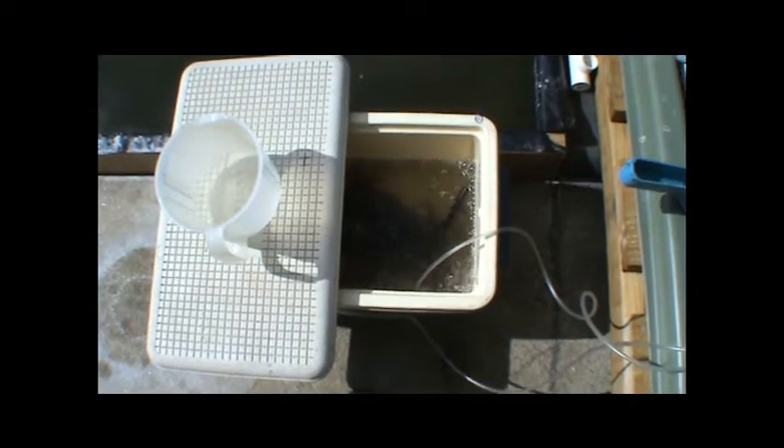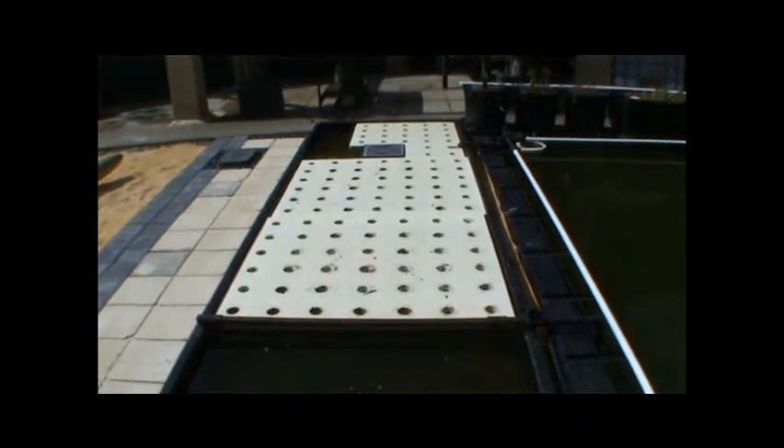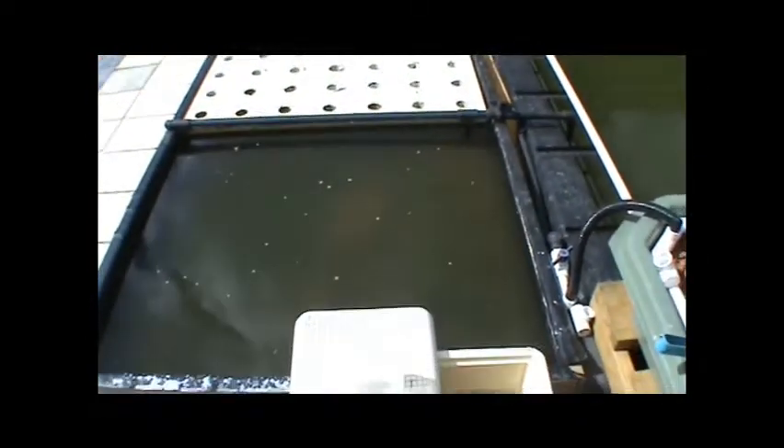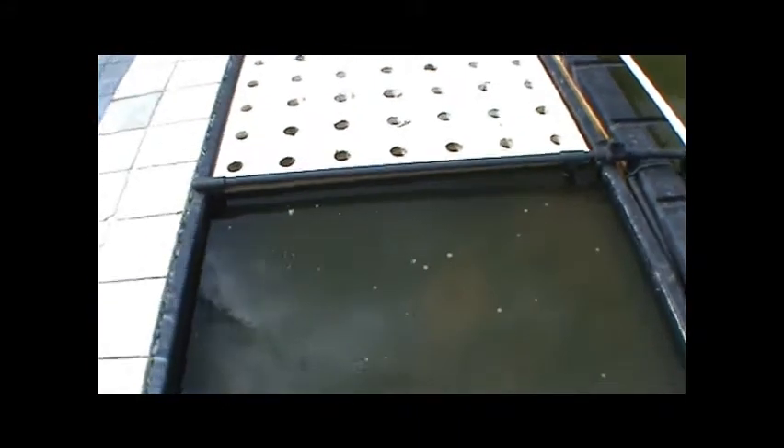I'll show you on the next vid. We're actually going to put them in here — this is our upper section. One of them is jumping! We're going to put them in here because at the moment in the other section we've still got our trout. So we're actually going to introduce our barra to here, and I'll tell you more about that on the next video.